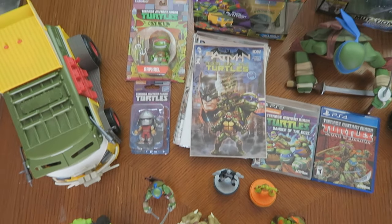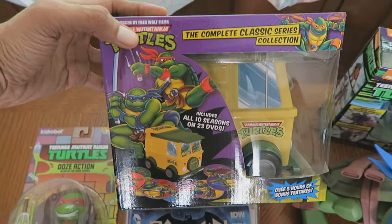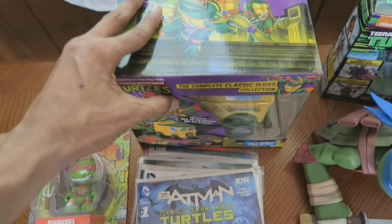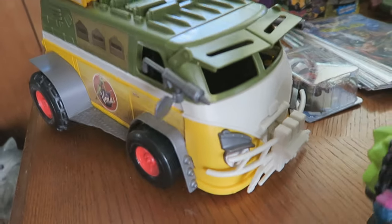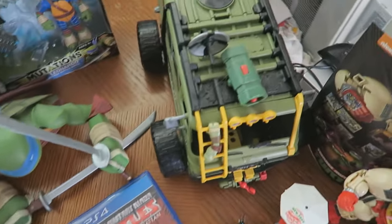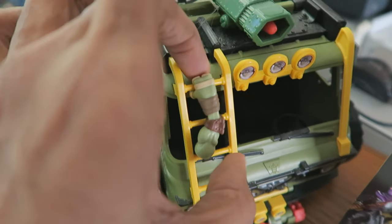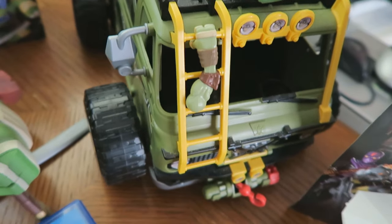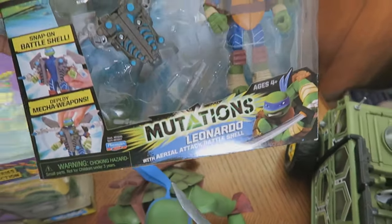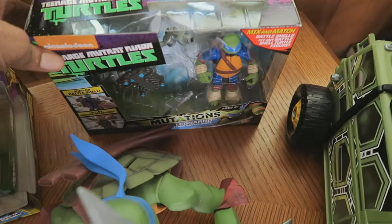Here's an aerial view of some other TMNT stuff I own. Starting with the complete classic series DVD collection — 23 DVDs in this awesome party wagon packaging. I'm a huge fan of the classic 80s cartoon, so I'm very happy I bought this. I also have the party wagon from the 2012 Nickelodeon TMNT show, and the Assault Van from the 2014 reboot. There's also Mutations Leonardo with Aerial Attack Battleshell — I opened it once to review it, then put it back in the box nice and neat.